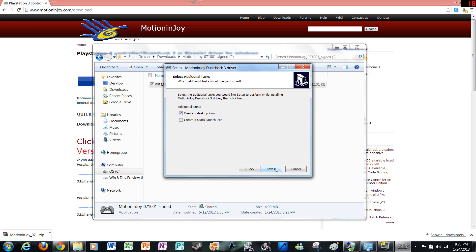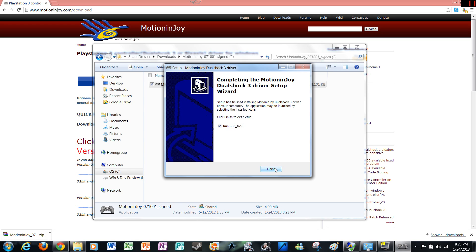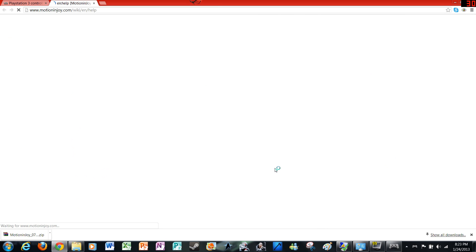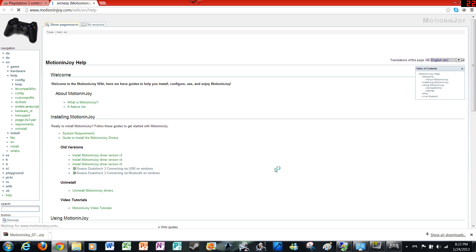I don't like quick launch icons. Alright, there we go — now it's set up. Click finish. Now it's going to take you to the MotionJoy wiki help page, but you don't really need that.